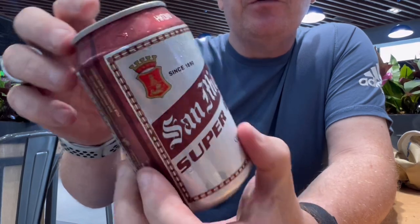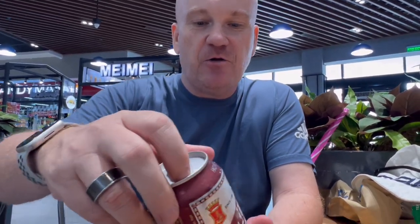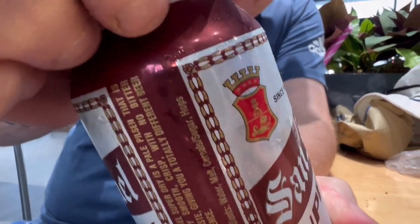I've had dry beers before — it's a bit of a contradiction considering it's a wet drink, but if you've tasted one you'll understand what it means. But let's give it a go. It's a nice can, San Miguel Brewery here in the Philippines.